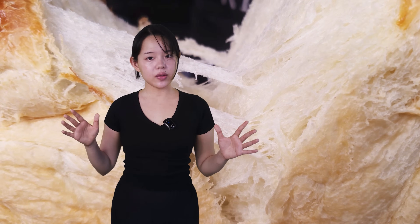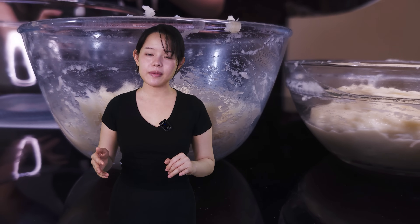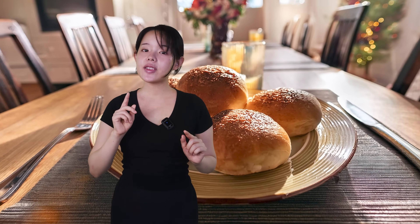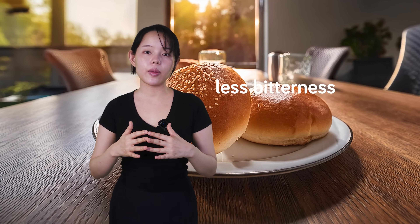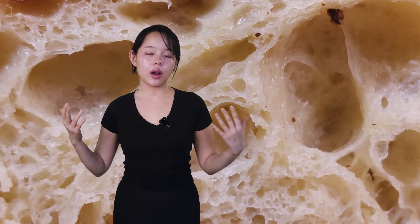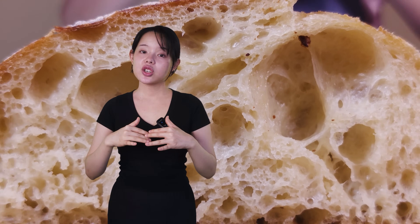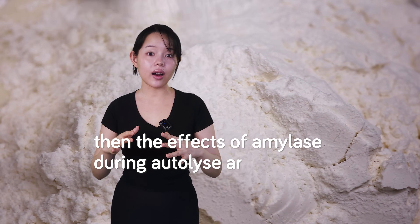If you're thinking of using autolyse to improve the flavor of your bread, you may want to consider poolish or other pre-ferments and tangzhong instead. Professor Calvel emphasized that autolyse reduces oxidation during mixing, which preserves carotenoid pigments in the flour, leading to a more golden crumb and a milder, sweeter taste due to less bitterness from oxidized lipids. He also emphasized using autolyse for the overall improvement of bread quality, including texture and crumb surface. So if your flour doesn't contain high levels of amylase, the effects of amylase during autolyse are minimal.